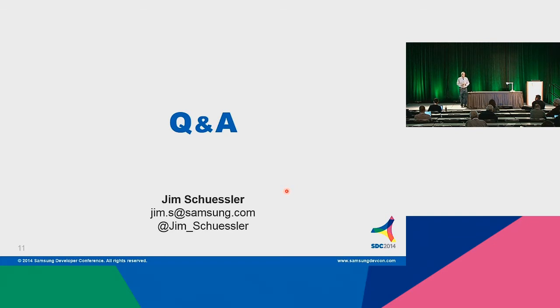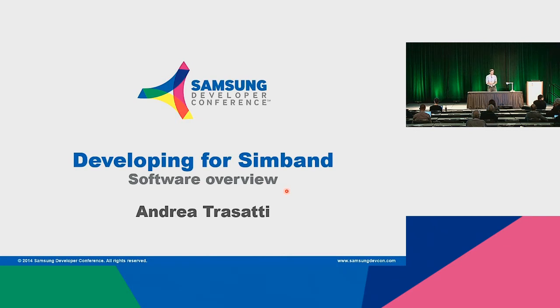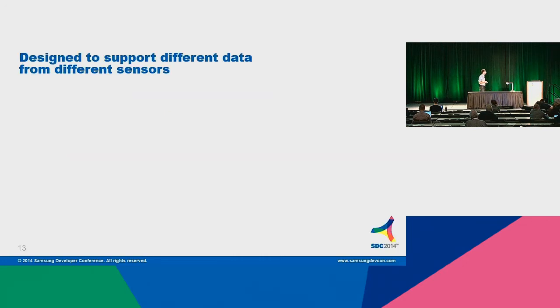Both of us will be available afterwards. My name is Andrea Trazakti. I'm heading developer relations for Simband and for SAMI. We looked at the hardware part of Simband; now I want to give you an overview about the software and what drove our decisions around how to build software for Simband. Simband was designed from the beginning to support multiple sensor modules. We built SimSense as a reference design — we wanted it to be the starting point, the example that people can use. We already have a couple of partners that have their own sensors connecting to Simband using the connector Jim was describing.